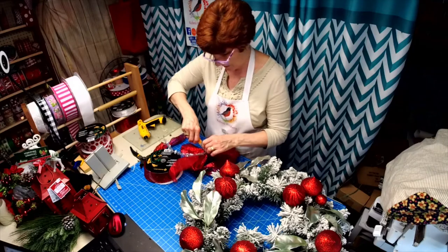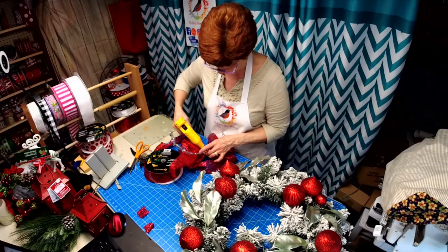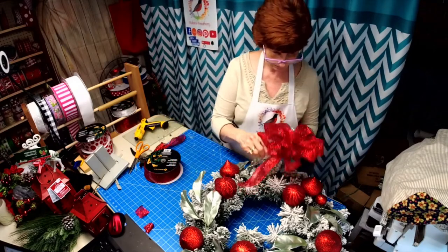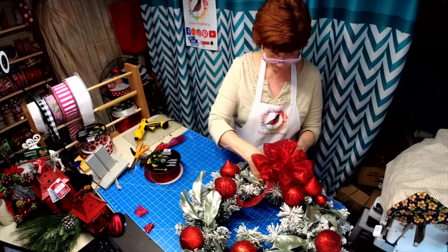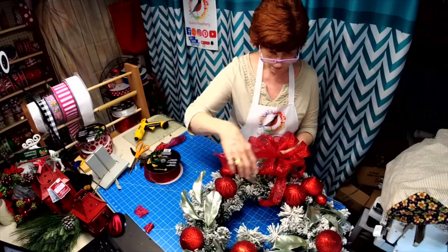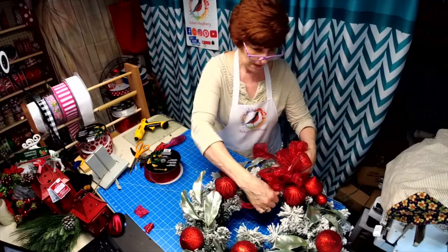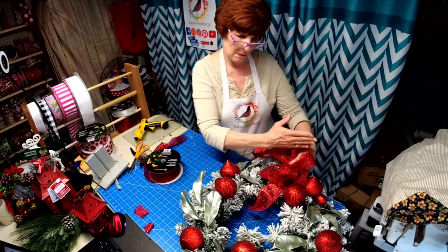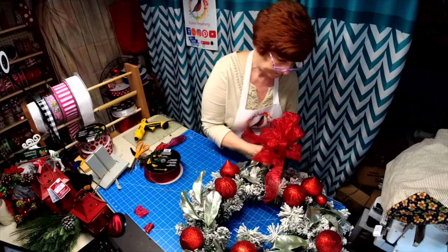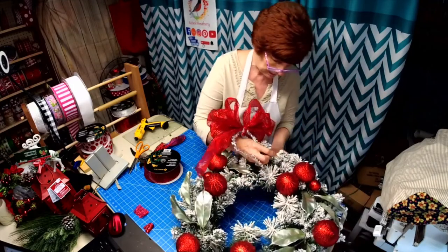If you wouldn't mind hitting the share button, I'd really appreciate it everyone. Maybe we'll have the ribbon down the side — I don't know, let's just put it on there and then see what we want to do with it.